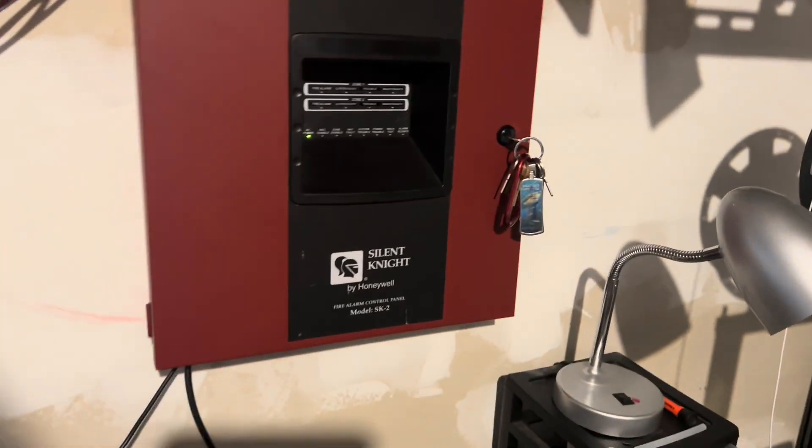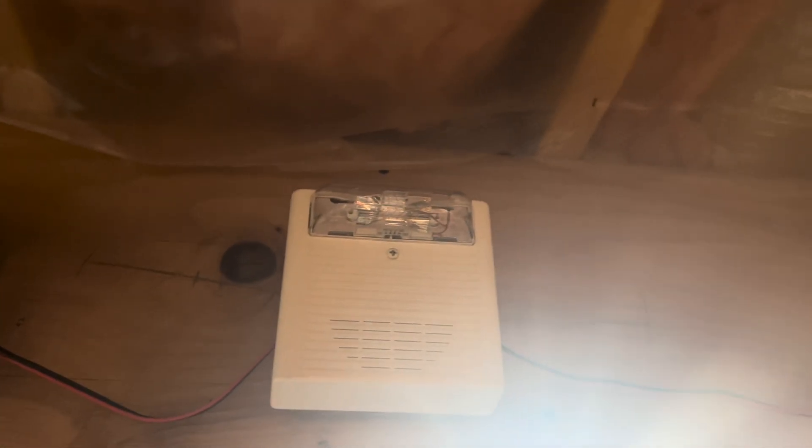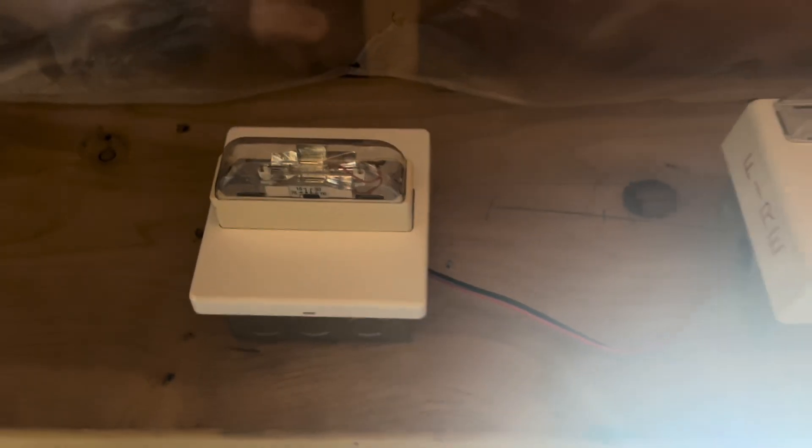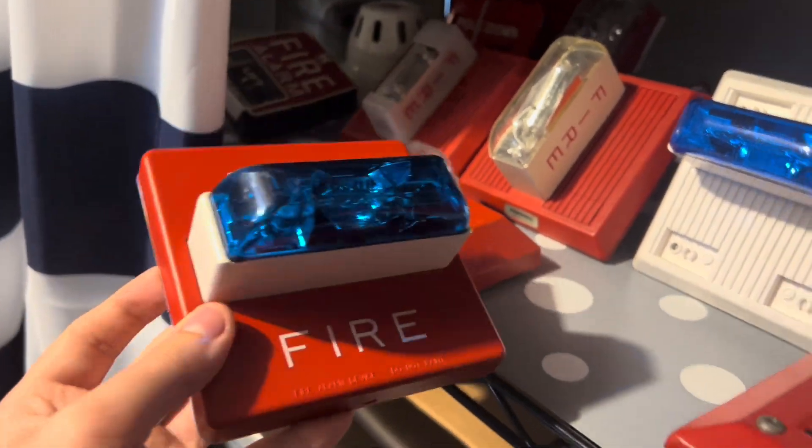So we've got the Silent Knight SK2 — system is normal — and we have the Firelight BG12L. Up here we have something special: a white Wheelock. As from the unboxing video, if you look at the strobe you can see it's set to 15 candela, although the strobe on it is dead. Right next to it I have the Wheelock RSS. I took the white plate from my RSSB — the blue strobe — and put it on this one.